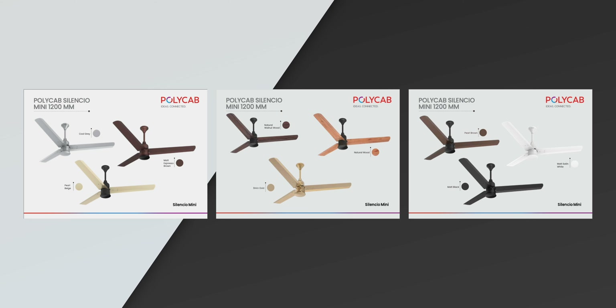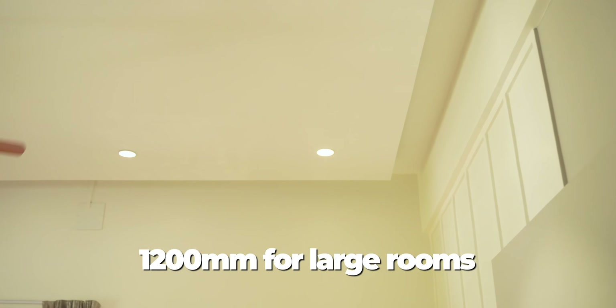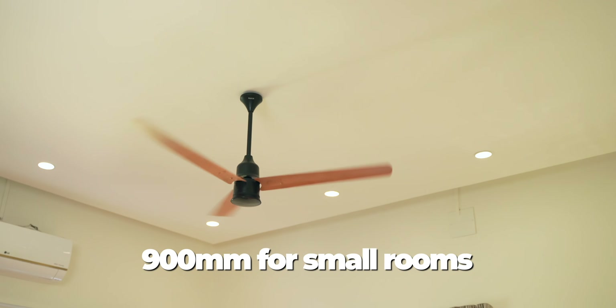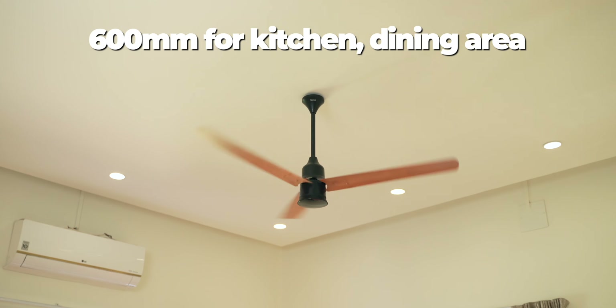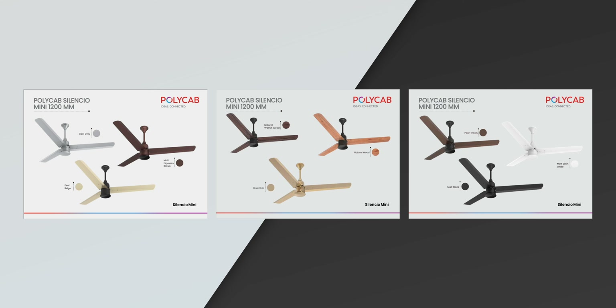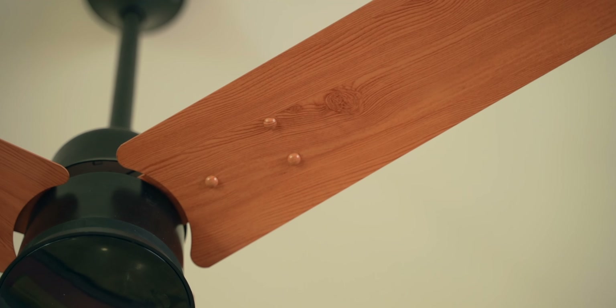The Polycab Silencio comes in nine colors and all sweep sizes. 1200 mm fans for living rooms and larger bedrooms, 900 mm fans for smaller rooms, and 600 mm fans for kitchens, dining areas, and patios. It comes in two matte finish shades, two wooden finish shades, and five metallic finish shades. My personal favorite is this wooden one — it fits perfectly in the aesthetic of my home.